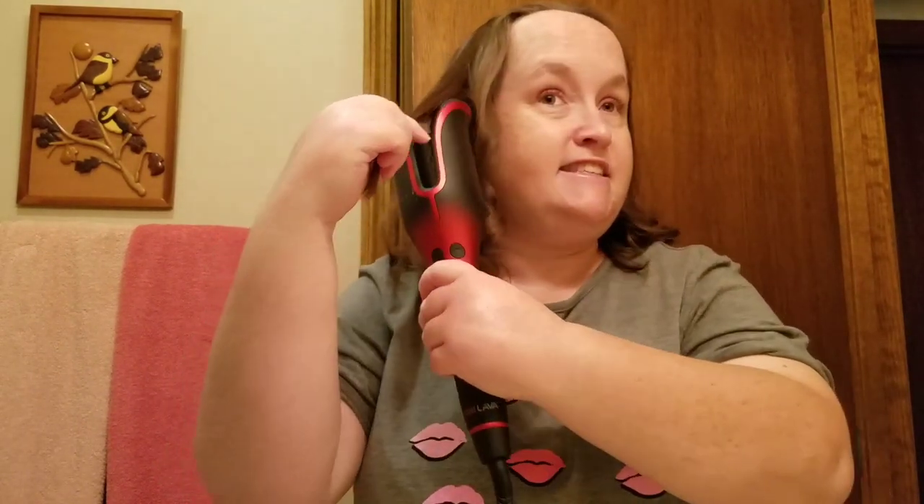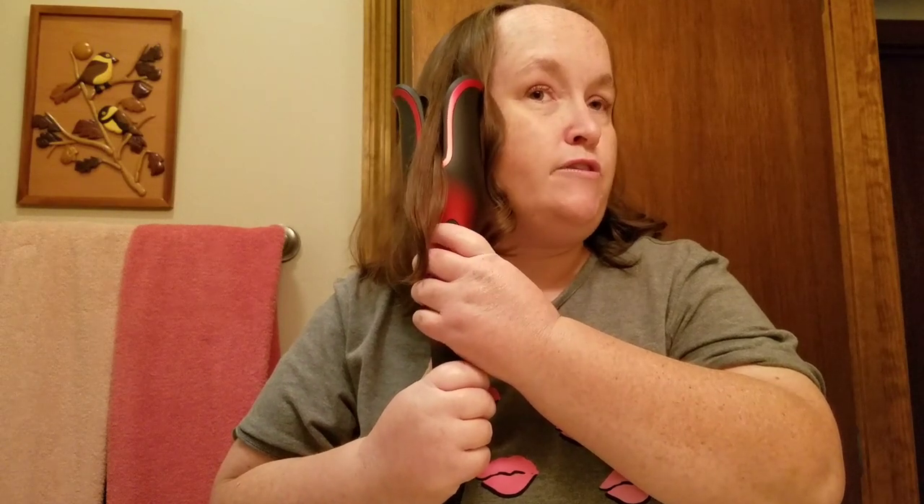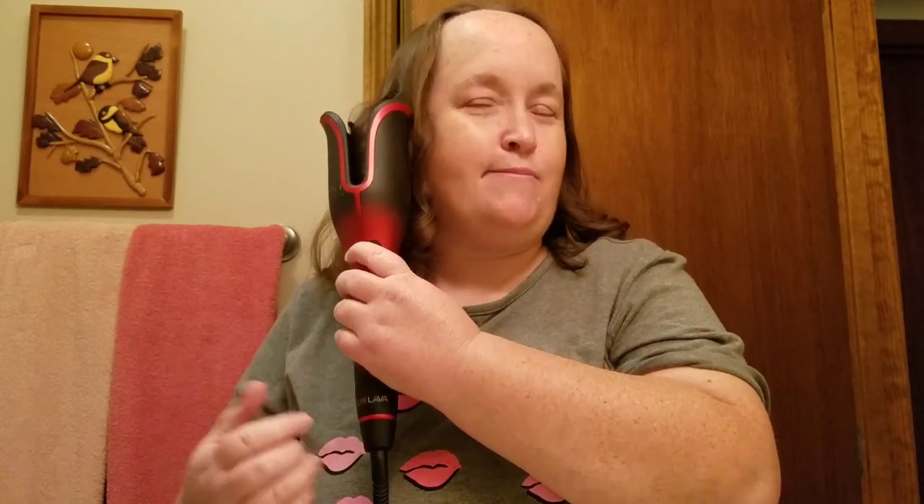So how do you guys like this curling iron? I think it's easy — it makes curling your hair so easy. You don't have to do a whole lot. This thing does not burn me, so that's why I love it. And it makes great curls. These curls, you guys, are so fun. Leave a comment if you're loving these curls.